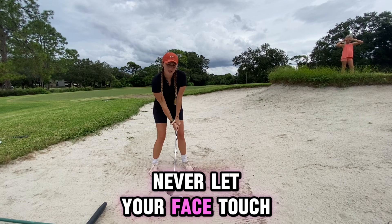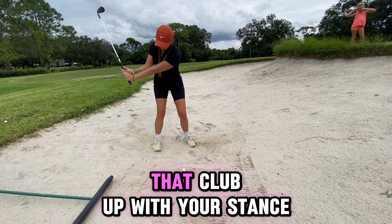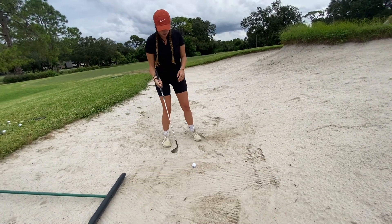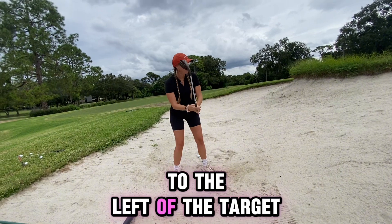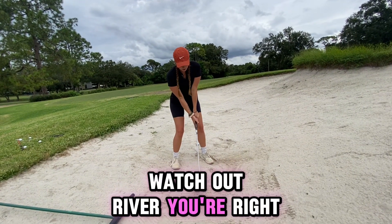Never let your face touch the sand, otherwise you get a penalty stroke. Then you want to work that club up with your stance open towards the target. I go a little bit to the left of the target because I'm going to chop in at this pretty hard.